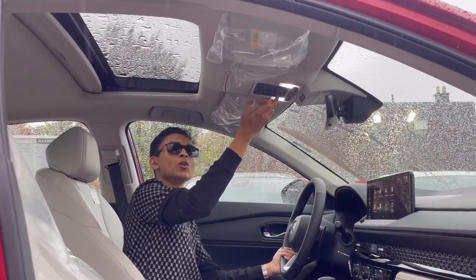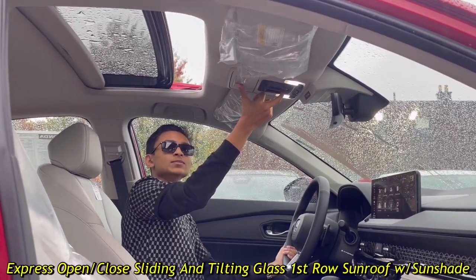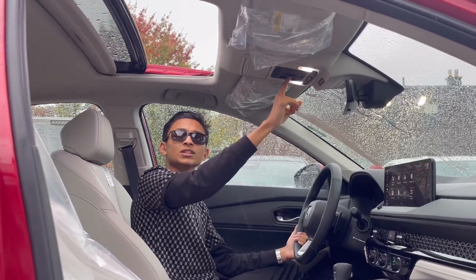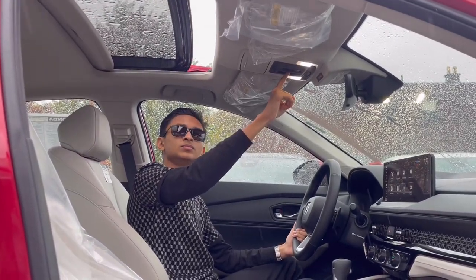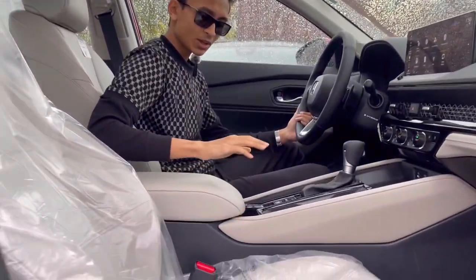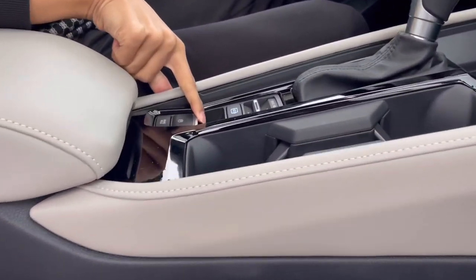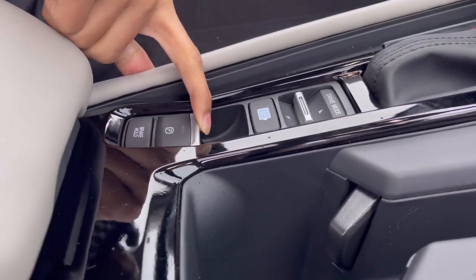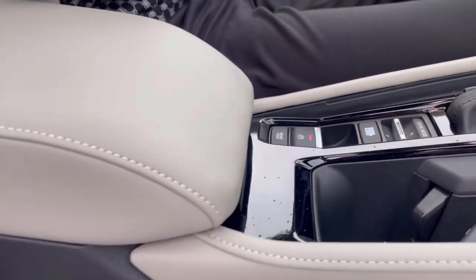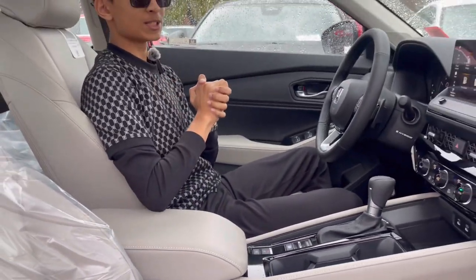The sunroof slides open and closed. Coming closer, you have some buttons here: first is your electronic parking brake button, and the button for your brake hold system. Now let me show you the car's infotainment system.